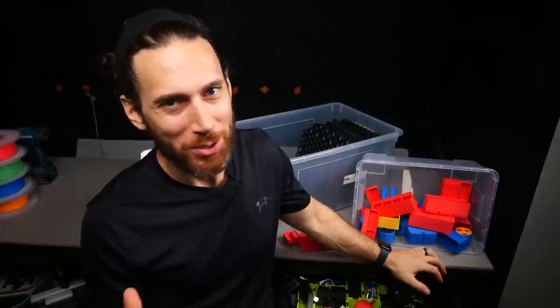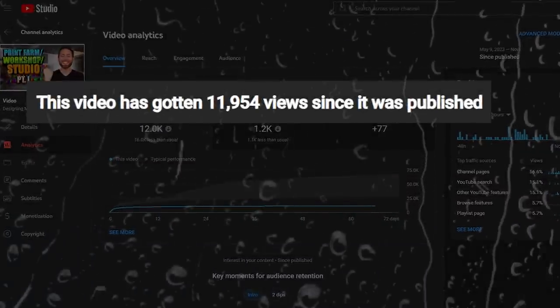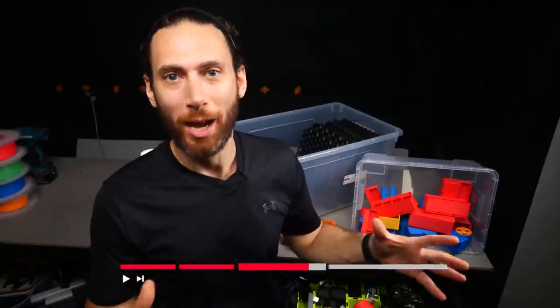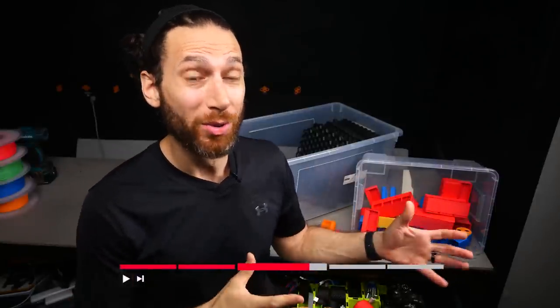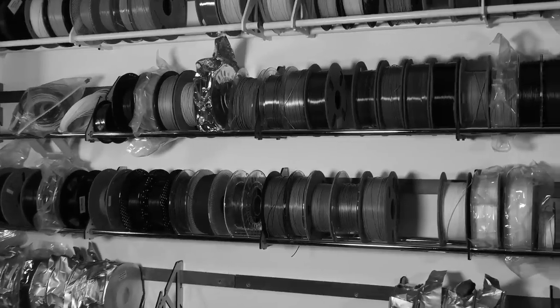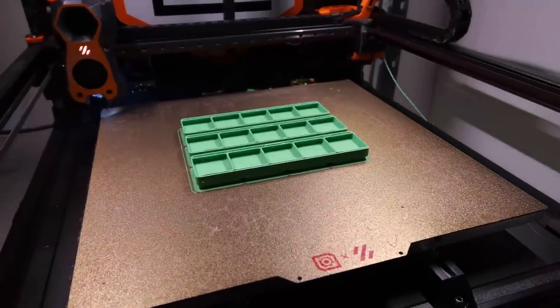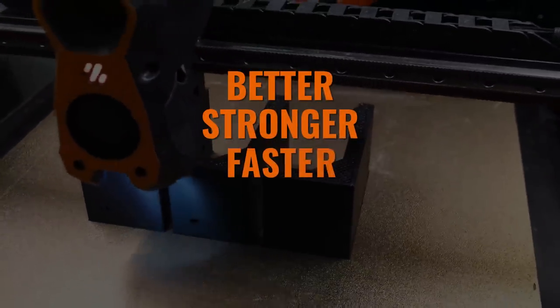First things first, this isn't going to be a workshop vlog because you guys made it abundantly clear last time that those types of videos aren't super interesting to you. Instead, throughout this challenge video, I'm going to be listing out each of the things that I needed in my makerspace broken down into chapters so that you can skip around if you're not interested in filament storage or studio lighting. Then we're going to see together how we can use 3D printing to solve the problem better, stronger, faster, or cheaper.